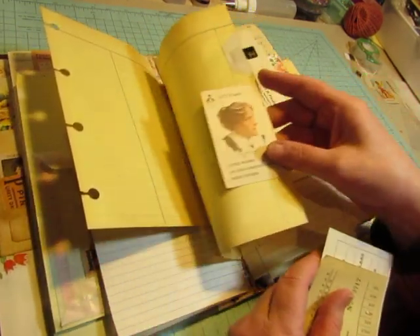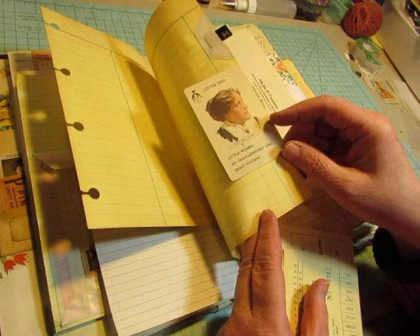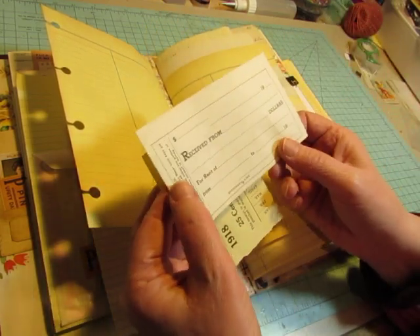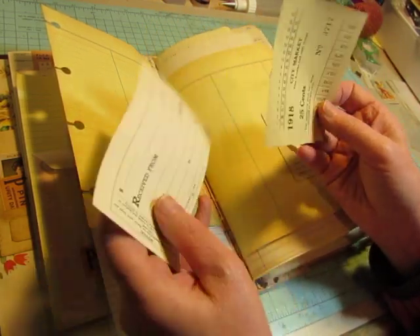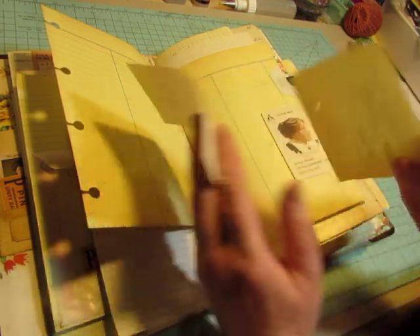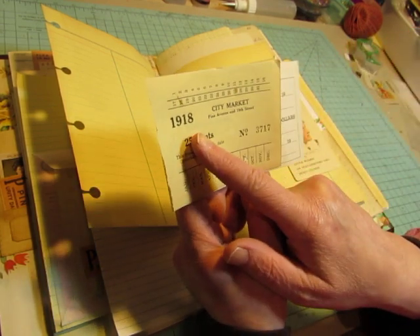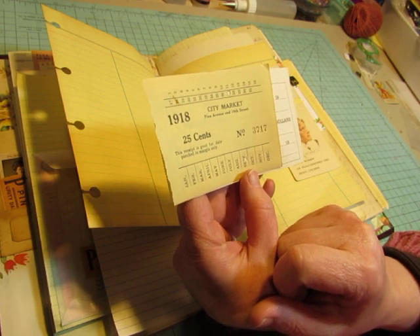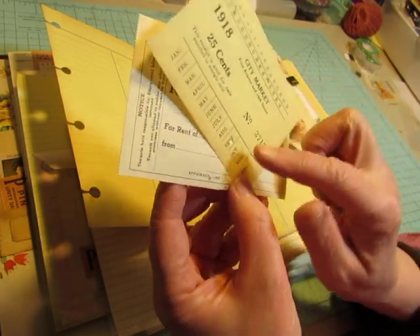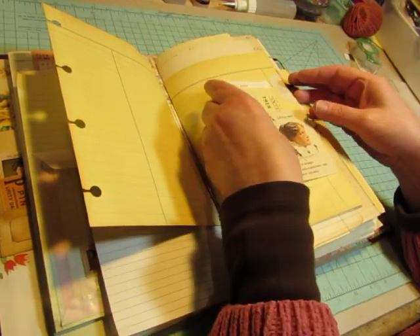And here is the next signature and it has the H, and an author's playing card of Louisa May Alcott. There's a blank receipt with a stub here. And then this is something I don't even know really what it is, but it's 1918 City Market, Pine Avenue and 19th Street. So I don't know if it's some sort of a transportation ticket, but it's pretty cool — I got a tablet of those.